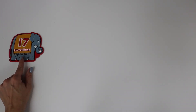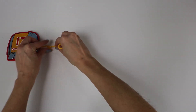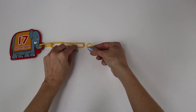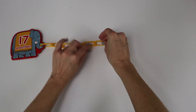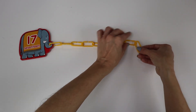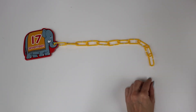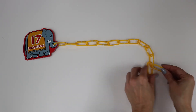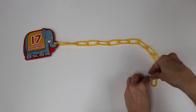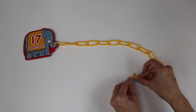Number seventeen. One, two, three, four, five, six, seven, eight, nine, ten, eleven, twelve, thirteen, fourteen, fifteen, sixteen, and seventeen links.